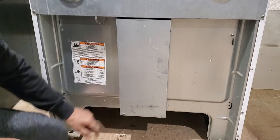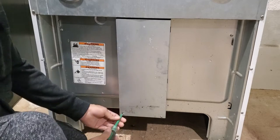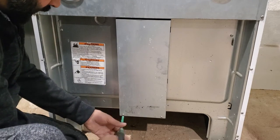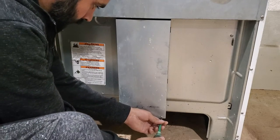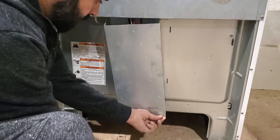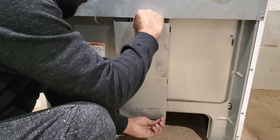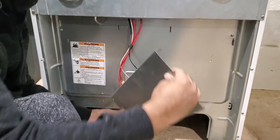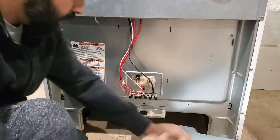For this one, we are going to take off those two Phillips screws. I'm going to use a flat screwdriver and simply take it off. Now you can see there are some hooks that go over here — it will slide down and come back.